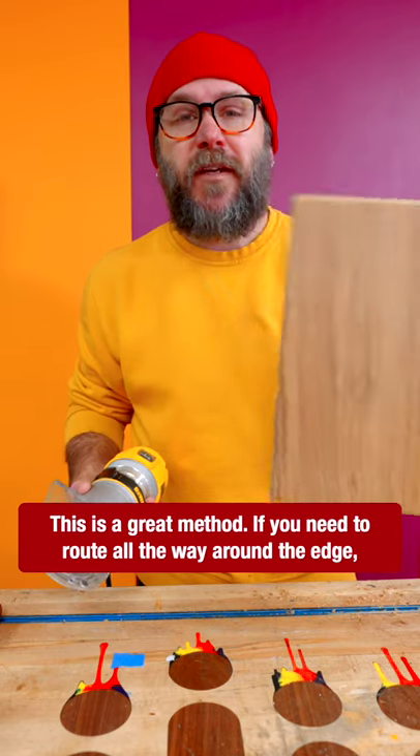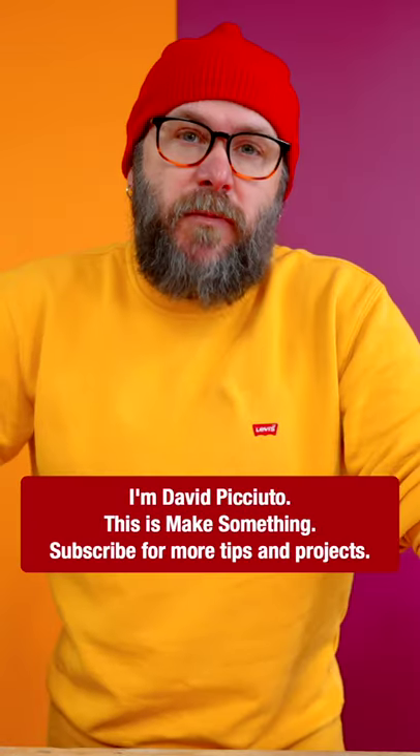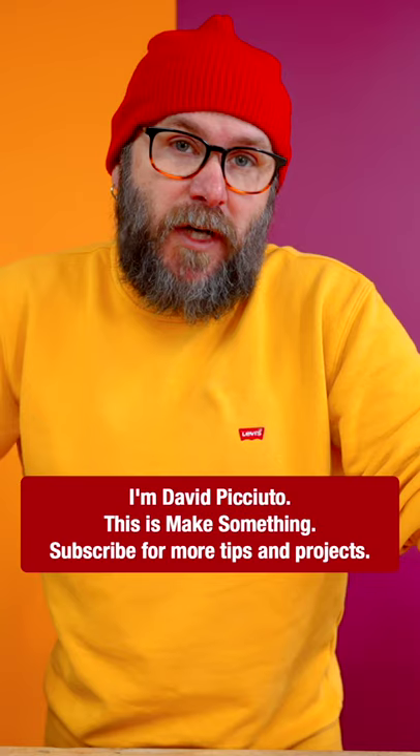This is a great method if you need to route all the way around the edge. If you're using clamps, those clamps will get in the way of the router. I am David Picciuto — this is Make Something. Subscribe for more tips and projects.